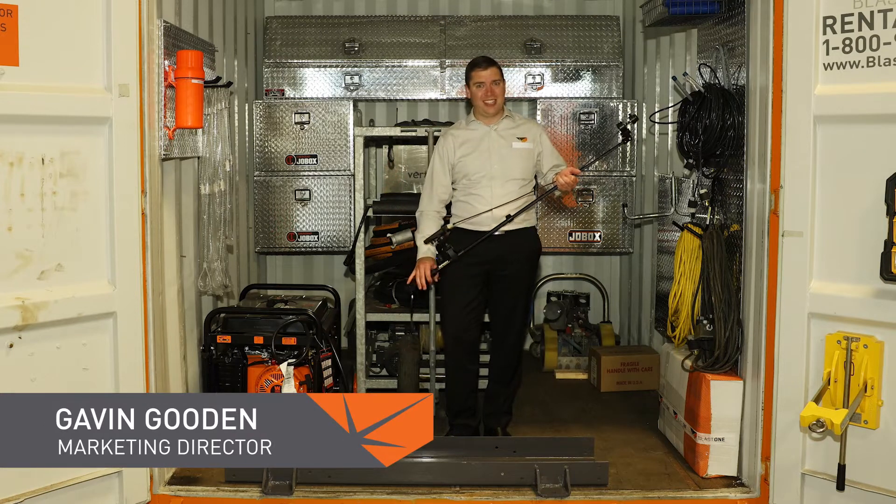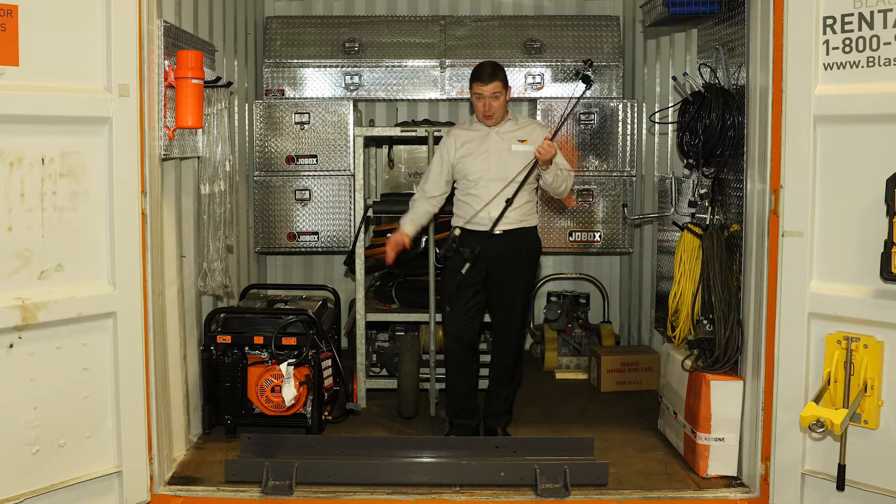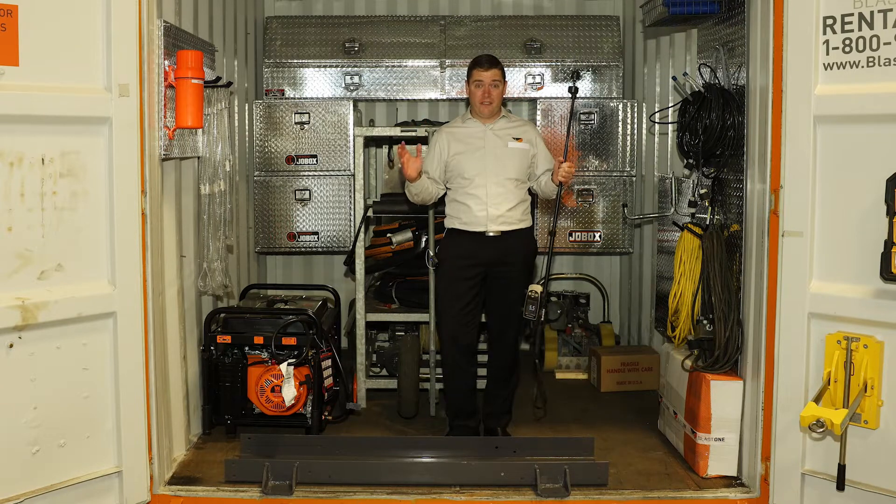Greetings and welcome to this week's Prime Insight. My name is Gavin Gooden, Marketing Director here at BlastOne. Today we are standing inside a BlastOne Vertidrive container.